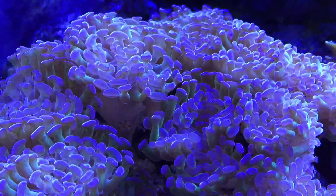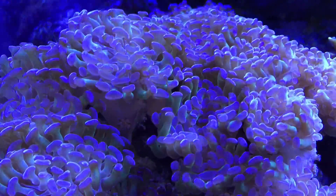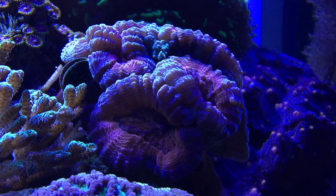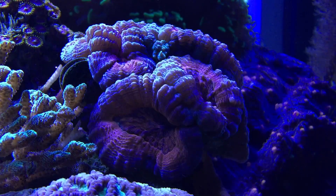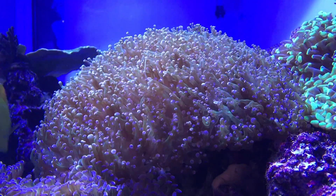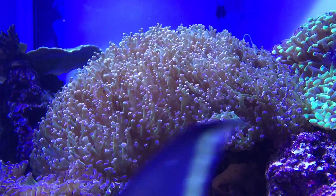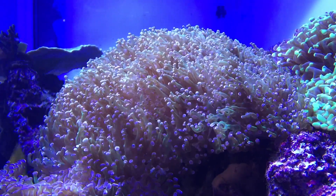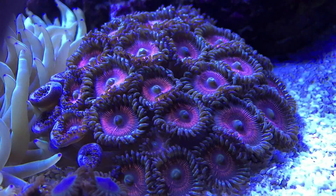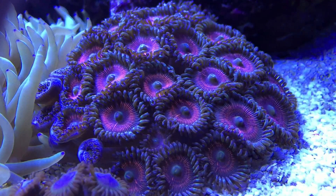Here's another Hammer coral — I have this scattered throughout my tank in multiple locations. Another Lobophilia, and to its left there's a small clam in that 10 o'clock position that filter feeds. Here's a large colony of frogspawn, and out of sight behind it is a torch coral. Here are a few Pallies, or Palithoa, often referred to as zoanthids.